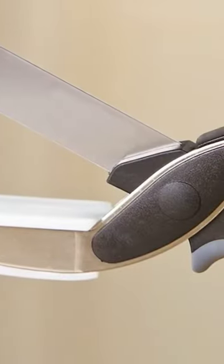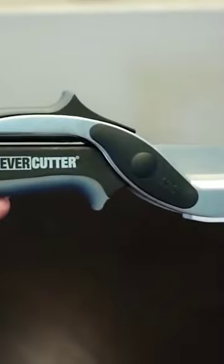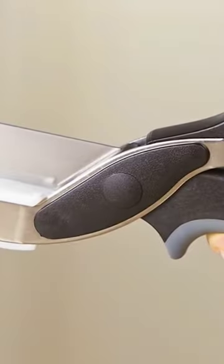It comes with a 2-year warranty, which is handy, just in case, and it features a locking safety hinge that helps to prevent any accidents or kitchen nightmares. You can even pop the entire thing into the dishwasher without worrying about a thing.